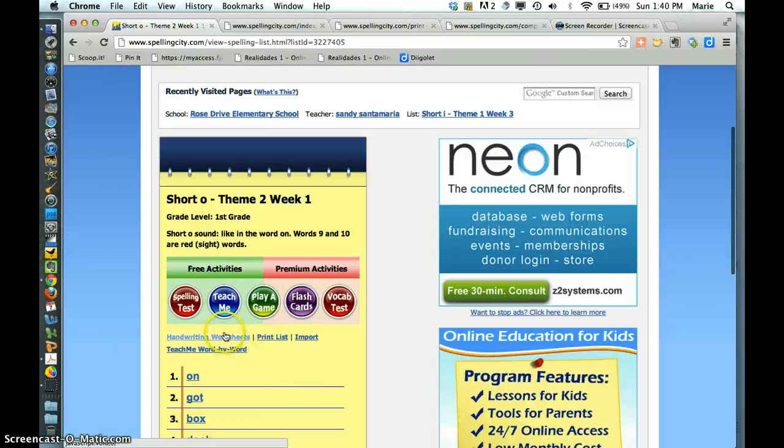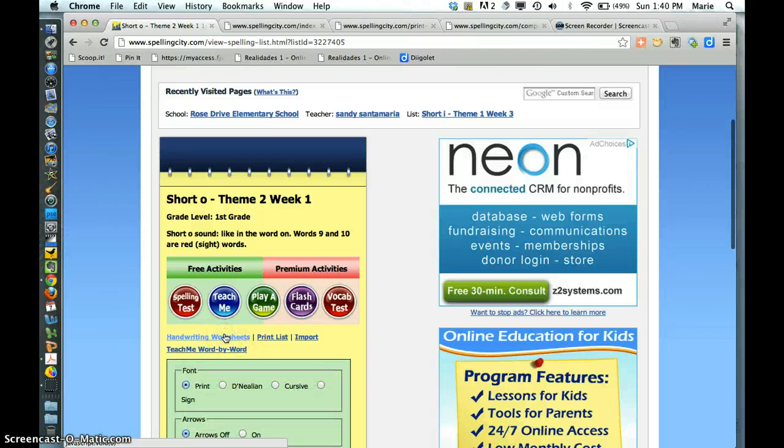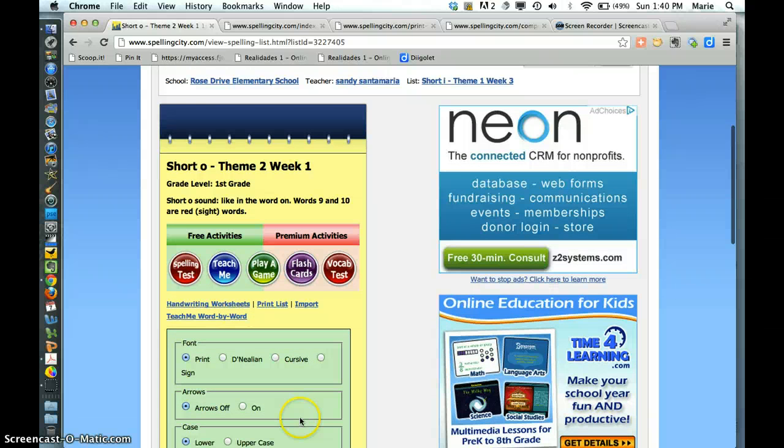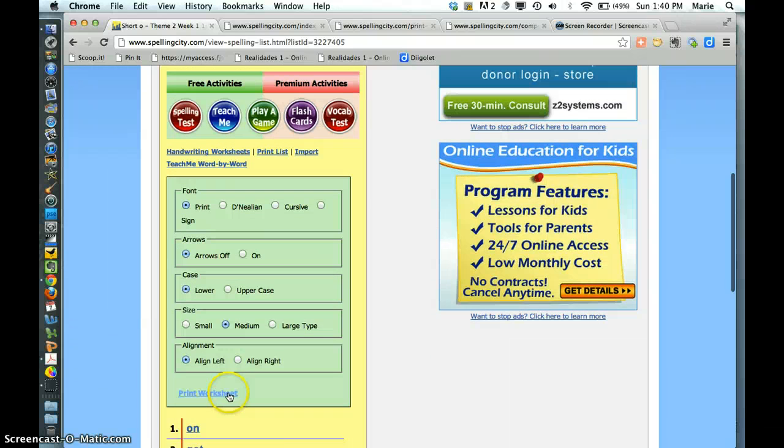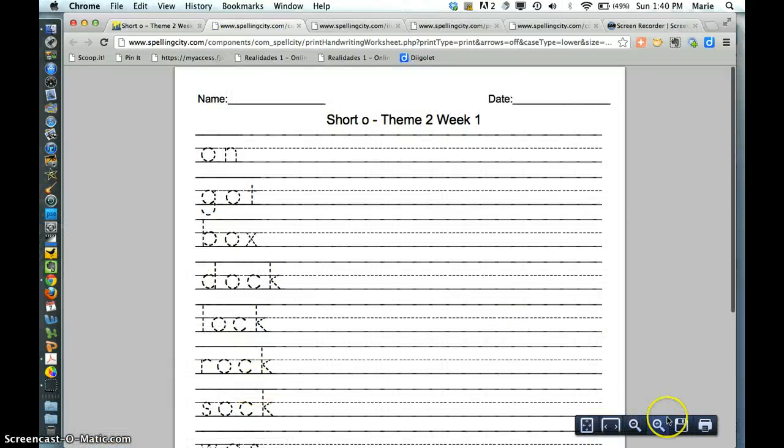For the poetry ones, I just click on handwriting worksheets right here. And then I just choose all these things and then I click on print worksheet, and then I just print that out.